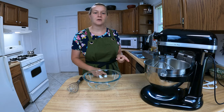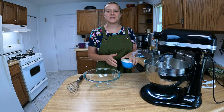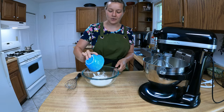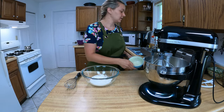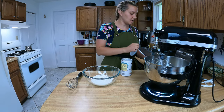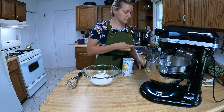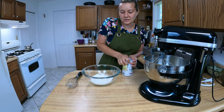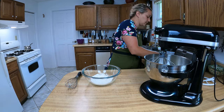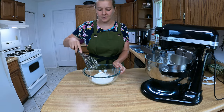We're done mixing up our eggs and sugar, so now we want to go ahead and mix up our dry ingredients. We're going to take one cup of all-purpose flour, one teaspoon of baking powder, and about a quarter teaspoon of salt, and just give that a quick whisk.